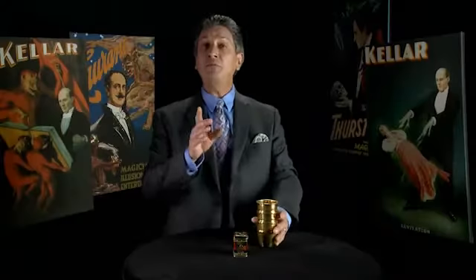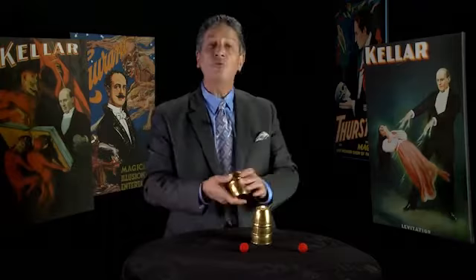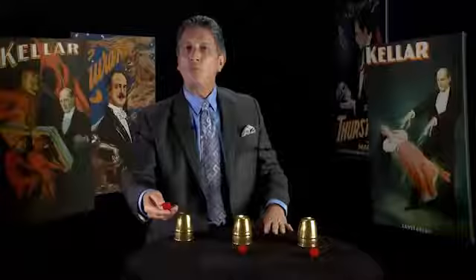First I'd like to begin with Nick's routine. It's a very simple routine with a lot of variety of effects, and the good news is there's absolutely no sleight of hand involved.